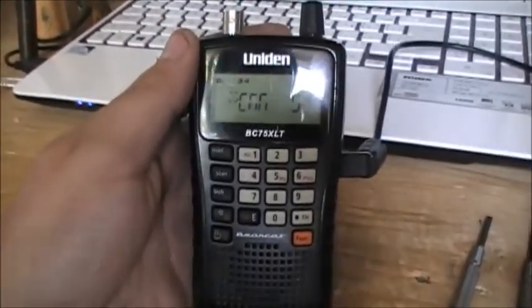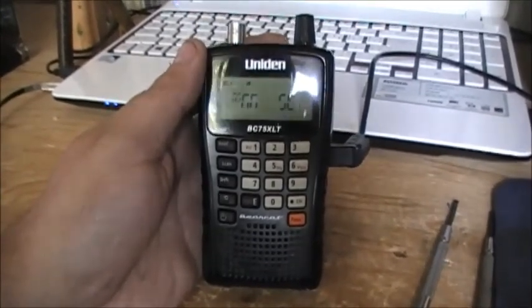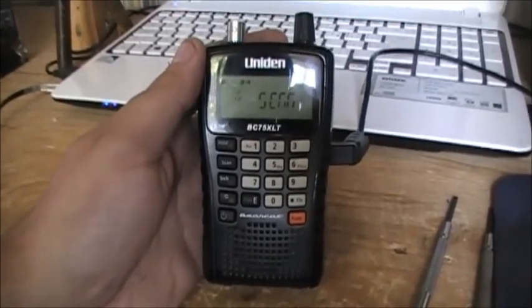But in any event, if we can fix this we'll fix it. In any case, we'll just pull this thing apart. If you've ever seen the inside of a BC75XLT unit, today you will.